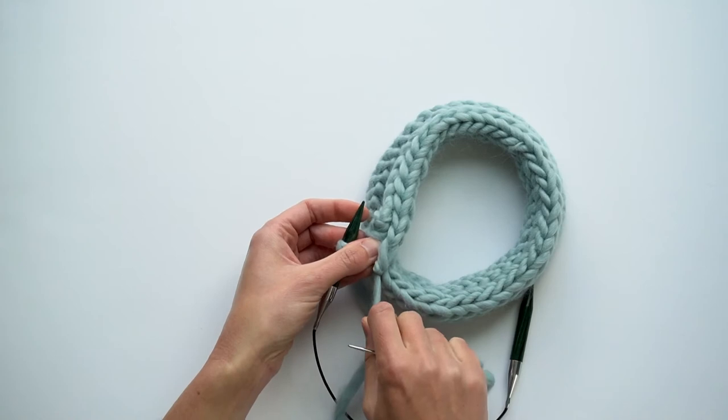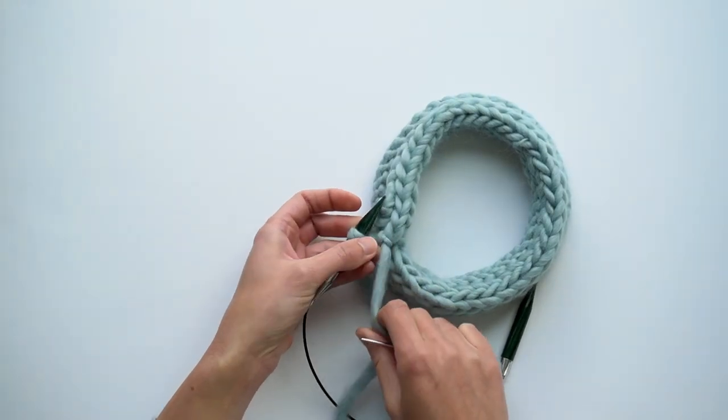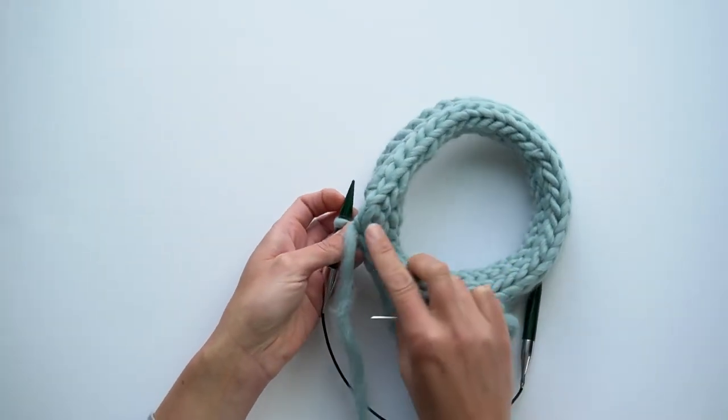I'm not pulling it too tightly because I want it to match the tension of the stitches that are in the I-cord bind-off.